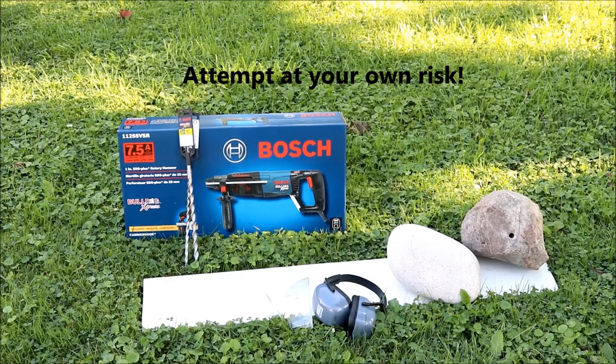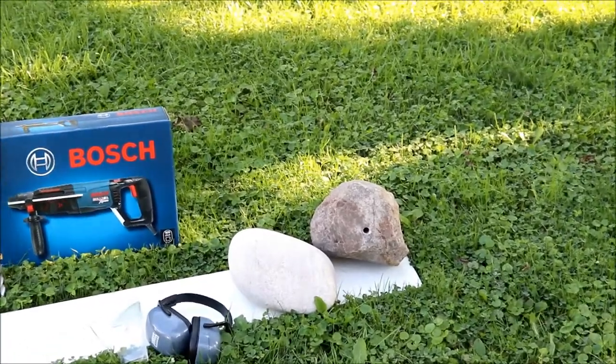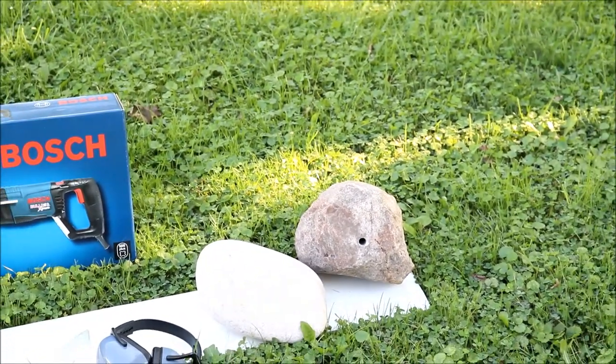Hey everybody, B-Rad here. Today we're going to be drilling some holes in some natural stone. You can see I've already got one hole drilled in the one there, and I'm going to be drilling the next one beside it.